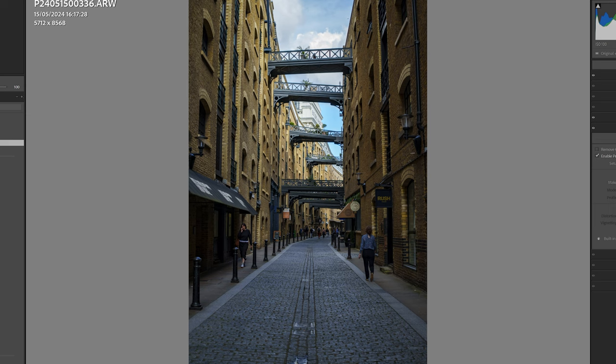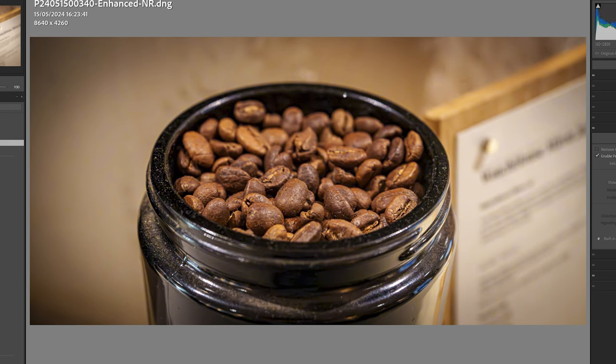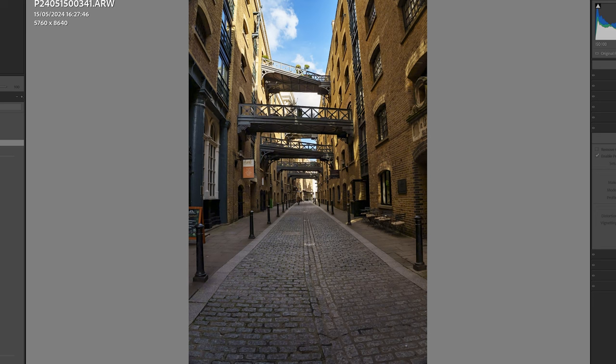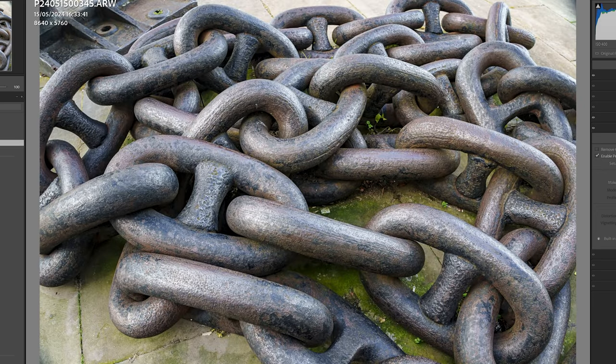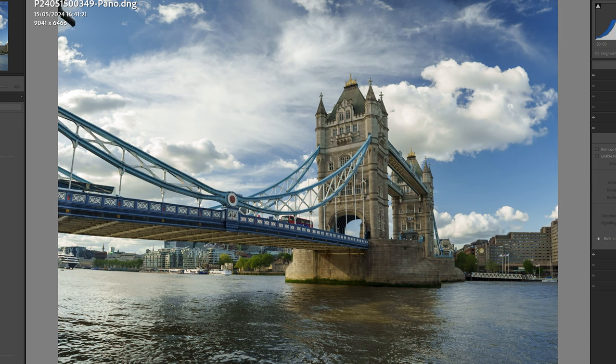Shad Thames is right next to Tower Bridge and it's a great area for street photography. The bridges that run across from one side to the other are really quite iconic. There's a quick close-up to show you can get right in close — this was shot really close up of some coffee beans. More bridges on Shad Thames and some anchor chains along the way. An interesting view can be had from just the first few steps into Shad Thames, where you can look up at Tower Bridge from the side. If you want a wide-angle shot there, I decided to use the pano approach again to get wider than 24mm.